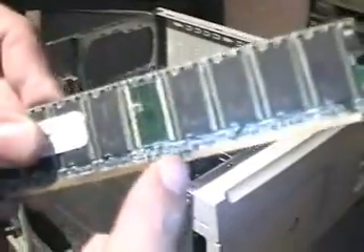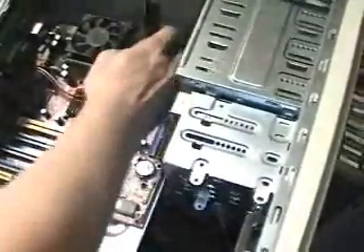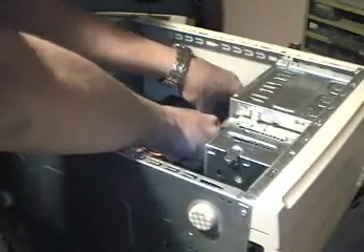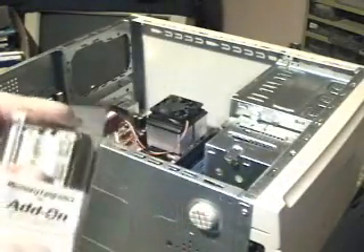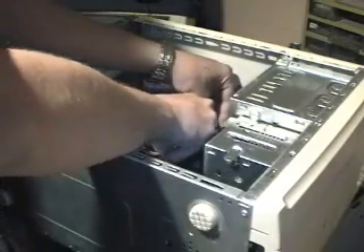Now, the other thing you're going to want to do — you'll notice there's a notch that's offset. That is very important. They all have to snap in on both sides just evenly; that's what these little ears are here. The ones with the white ears we're not going to be using — that's for a different style of memory, the old SD RAM. We're going to go with DDR. Let's start putting this chip in first, make sure it's all locked in. Okay, that part is done.